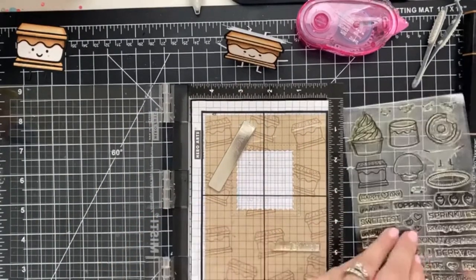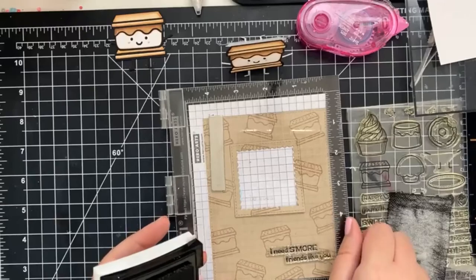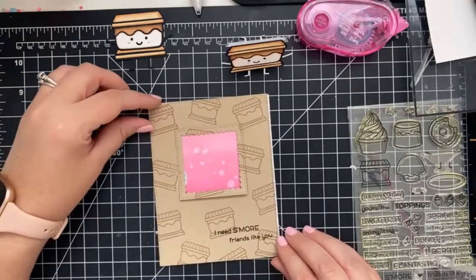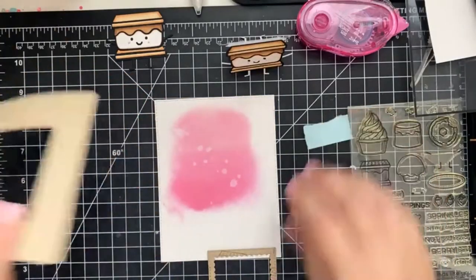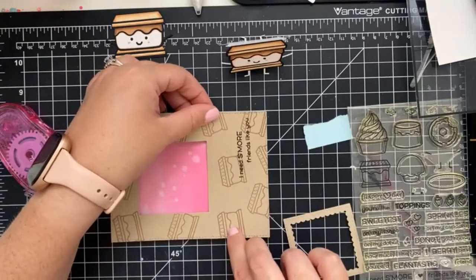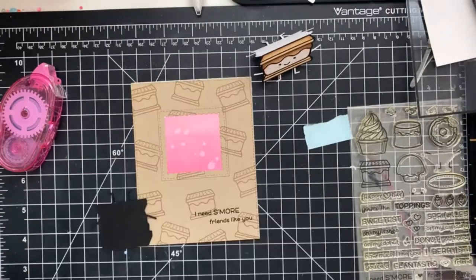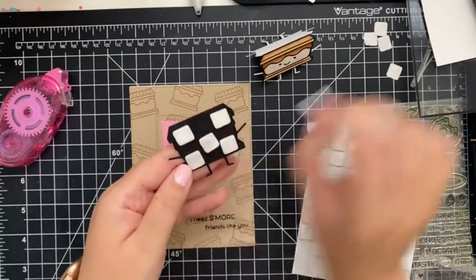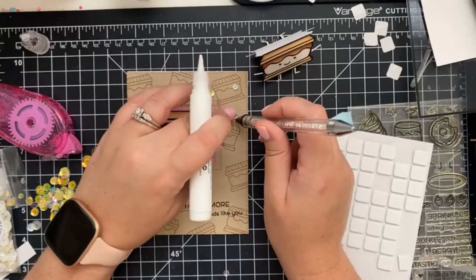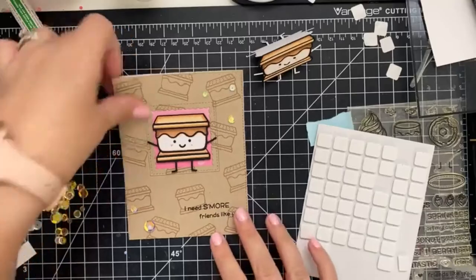Now we're going to add our sentiment using our Mini MISTI and stamp directly on the card front. Afterwards, when I was photographing the card, I decided to add the sentiment on white sentiment strips so it would pop a little bit better. Now we're going to adhere everything into place and I'm going to pop up the Smiley S'more with 3D Foam Tape. To finish off the card, I added coordinating Studio Katches sequins.